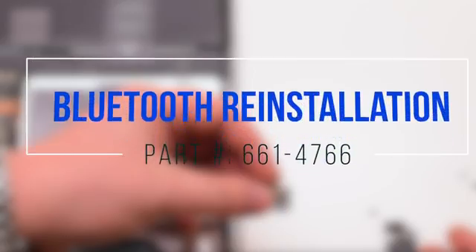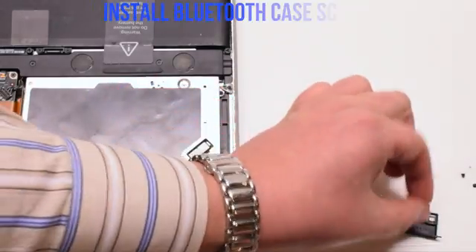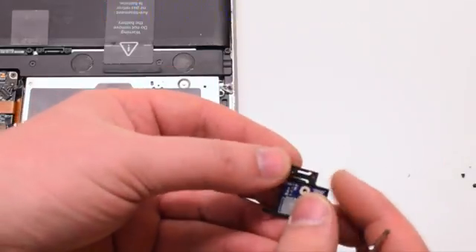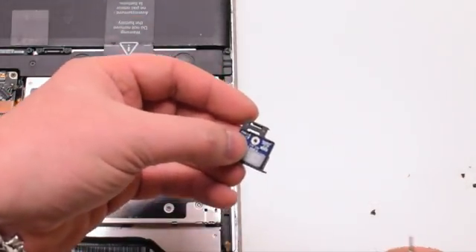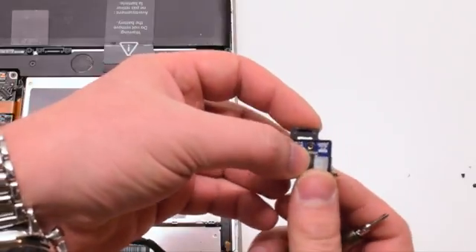Bluetooth reinstallation. Insert the Bluetooth chip into its enclosure and secure it with one Phillips head screw. Make sure to reattach the metal T-bracket.